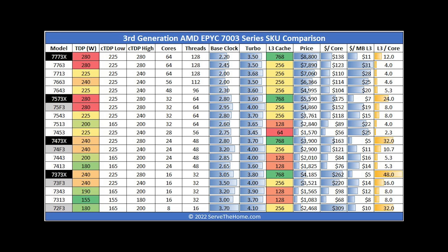Looking at the AMD EPYC 7003 series chart — the publicly available parts, excluding single-socket P SKUs — with Milan X chips you get the additional cache, but they are more expensive. AMD is charging more because you're getting more silicon. The other thing to note is you do lose a little clock speed. It's not a free cache upgrade — you actually lose some clock speed because of the stacked dies.